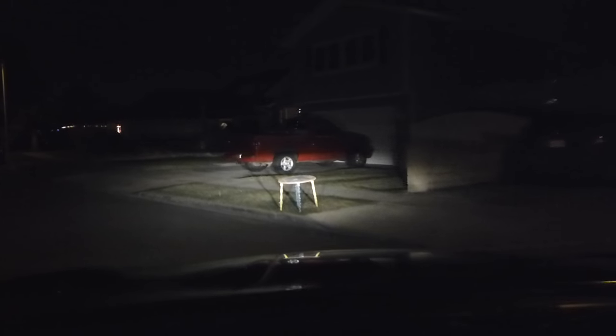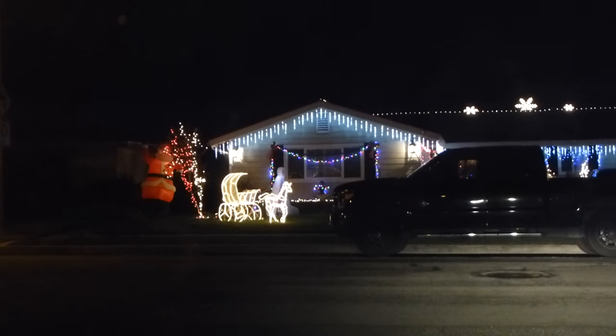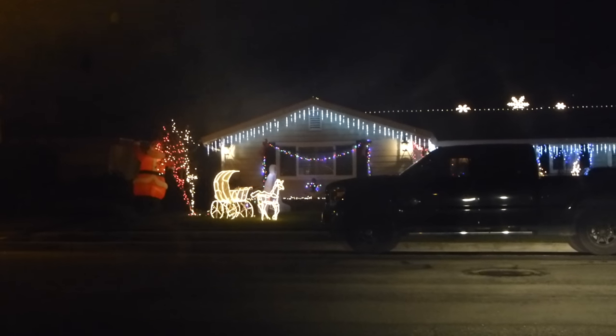Ladies and gentlemen, we got a curb alert! Hey, Santa's shaking it like he's making it. Look at those beautiful lights right there — there's Papa Noel, looking great! We got some candy canes over here, beautiful. See if you guys can see Elsa — she's right there, right behind the carriage, right behind Santa Claus. I'm gonna show you guys one more thing — I almost missed it. Look at that, curb alert ladies and gentlemen!